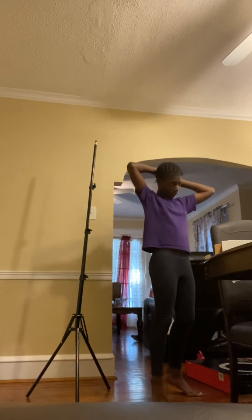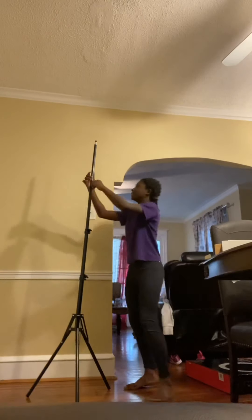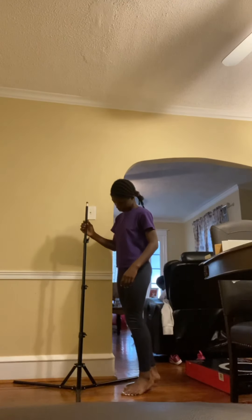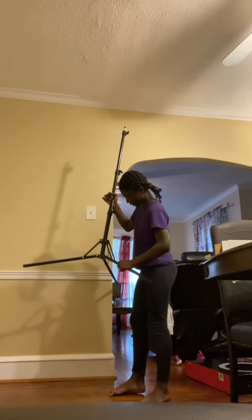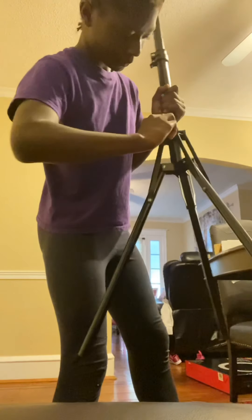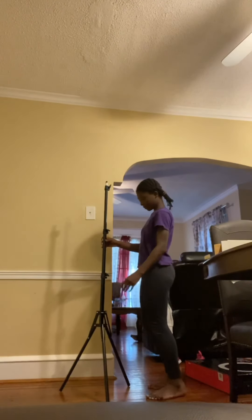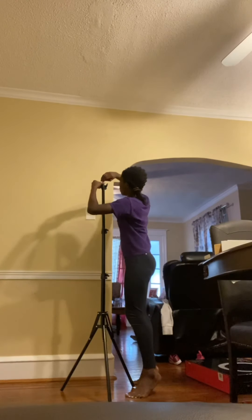I'm going to have to lower this down because it's way too tall for me. I figured out that if you want it to stand up straight, you take the twisty part on the side and turn it the way that it opens, and then it will lock. Okay, I think I found it. I have it up to my height now.